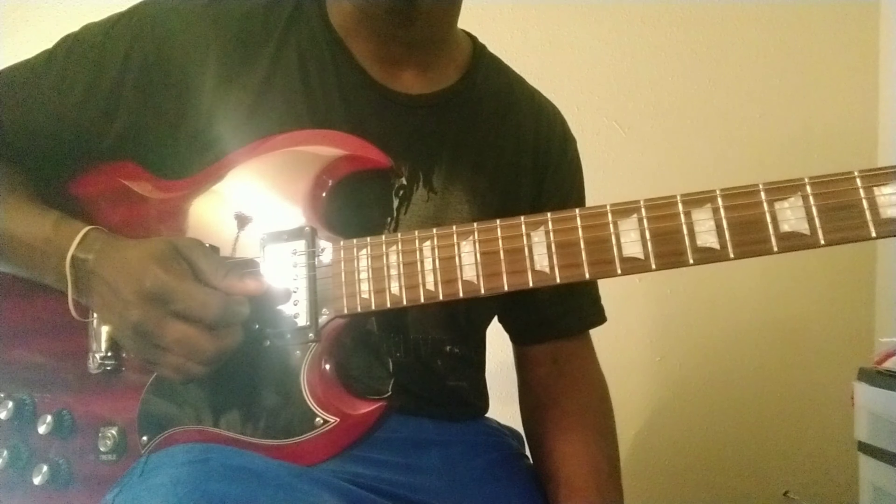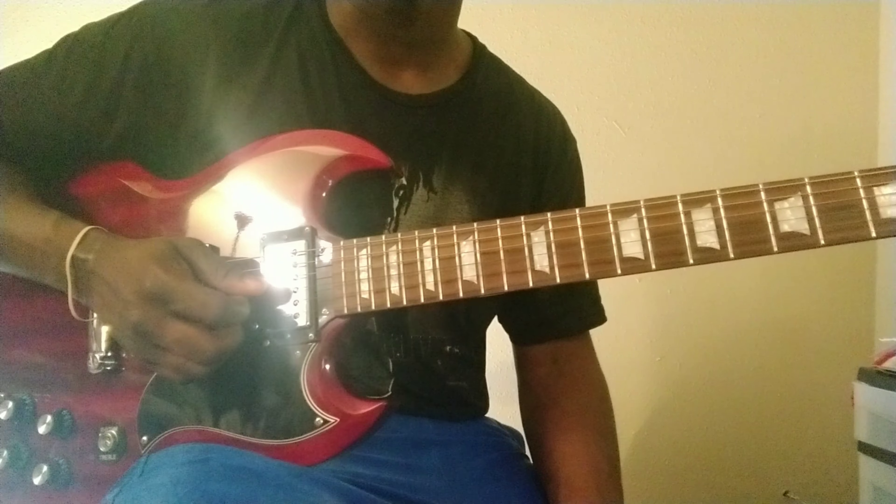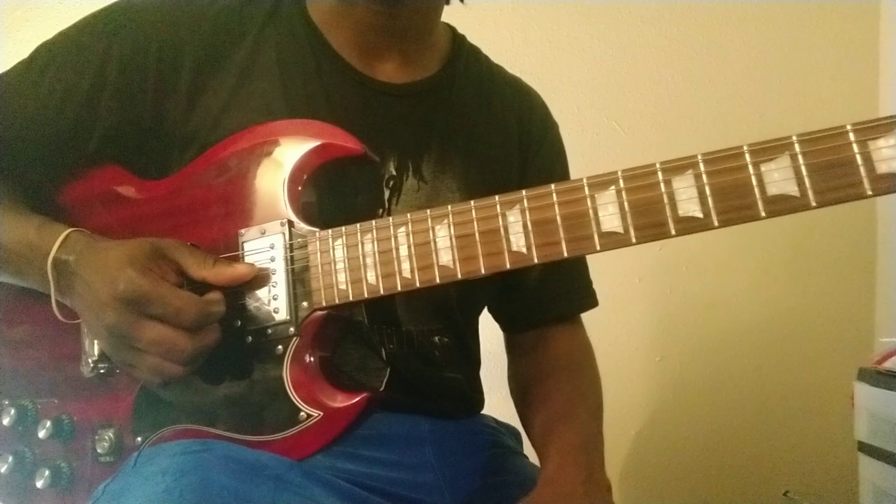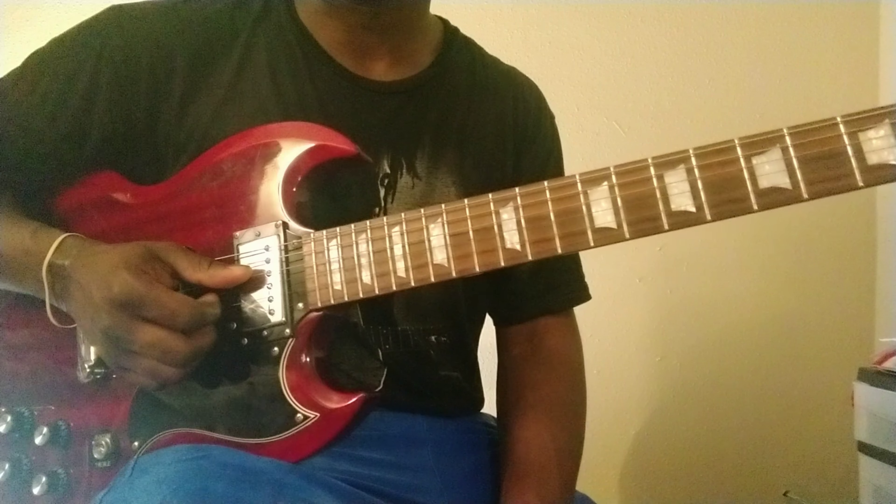I made a video about two and a half to three weeks ago about my amp, what I'm doing with it, and how I get the tone out of it. You can have a more detailed reference when you go back and look at that previous video, but I'll go over it here again. So as far as my picking technique goes...